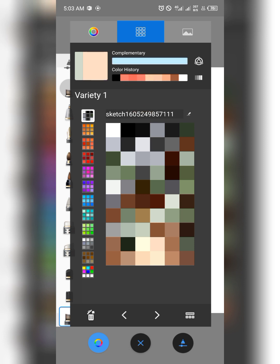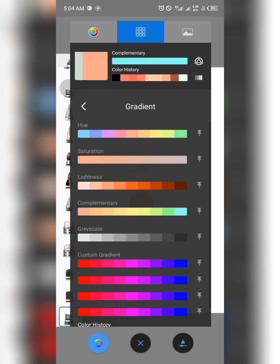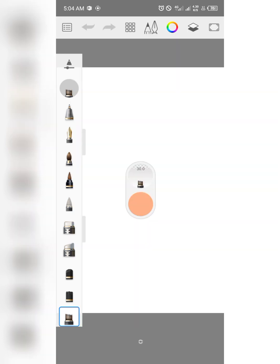There are also complementary colors — you can select any color and it gives you a complementary color at the top. This is more advanced if you're good with colors. You also have color history, and you can see the gradients, hue variations, saturation, lightness, and complementary colors of your selected palette. I really like what Sketchbook has done with their app.